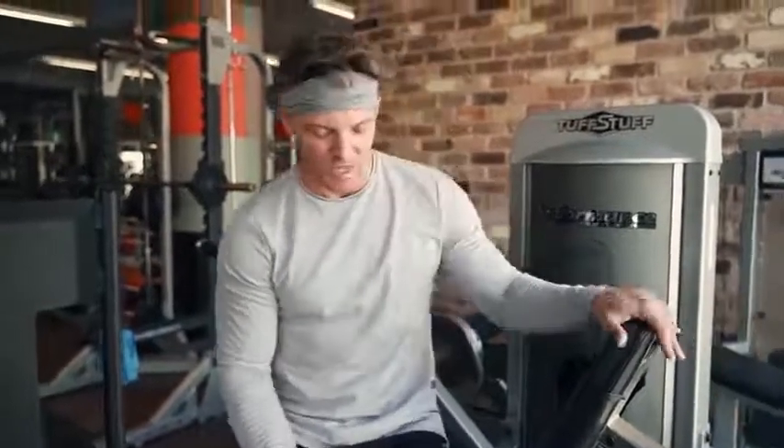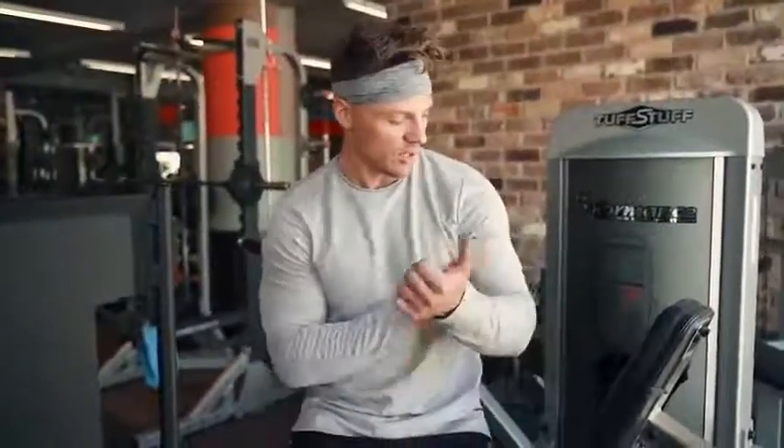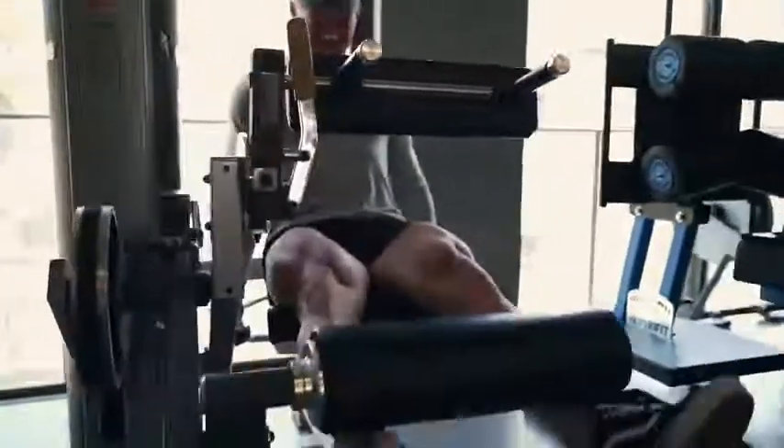I'd recommend doing isolation work and really focusing on doing the same number of sets and reps on each leg, but only going as heavy as that smaller or weaker leg can handle. That leg might be less defined for genetic reasons, or it could be that you're always focusing on one side. I tend to do that with my arms — I always tend to look in the mirror at my left arm. Switch it up, look at your other leg, focus on it. It's hard when you talk about mind-muscle connection with two VMOs — where is your mind connecting?